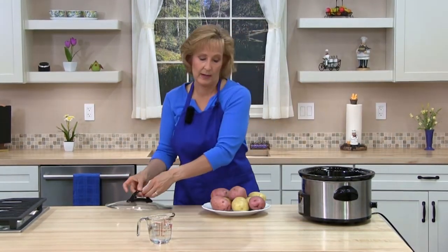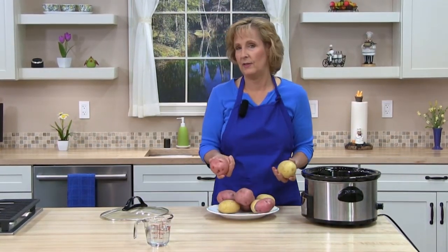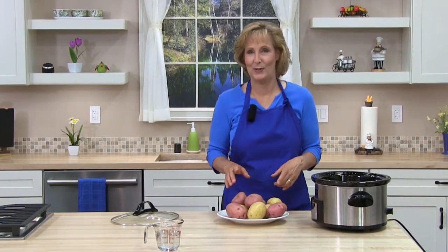Next, go ahead and add the potatoes and water to the crock pot. You want to choose potatoes that are similar in size. You can use different kinds — I have red and yellow, and you could use russet. Choose potatoes about the same size so they'll cook and get done at the same time. If you have smaller ones, take those out early. Sometimes I add yams or sweet potatoes, and those do cook faster, so you'd take those out early too — whatever you have on hand.